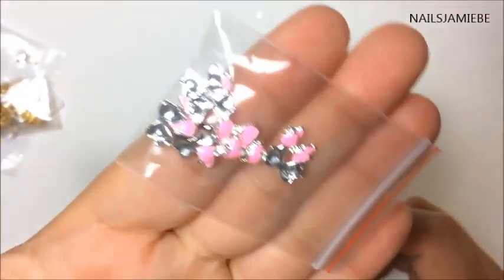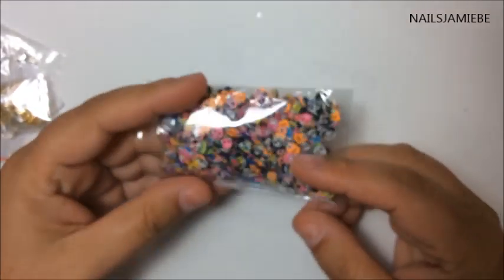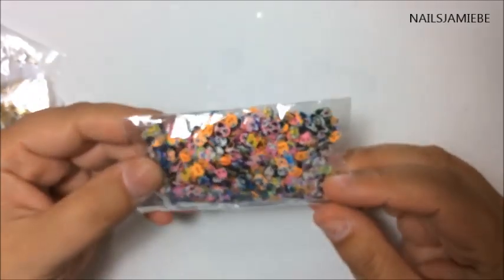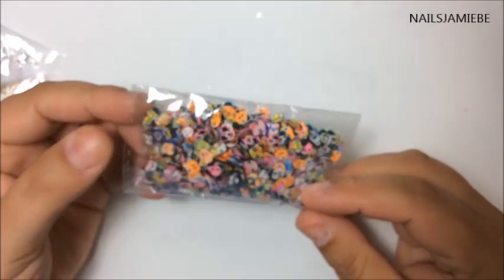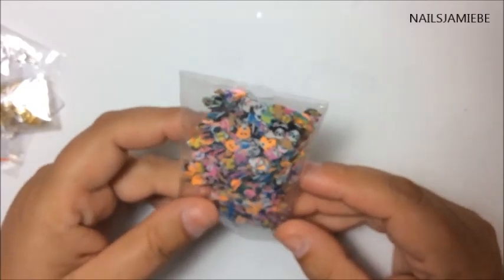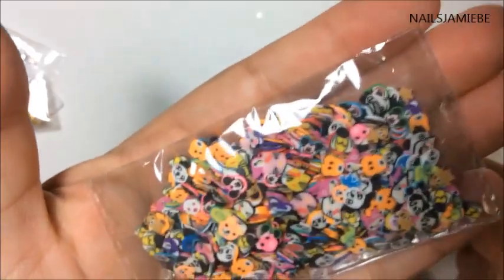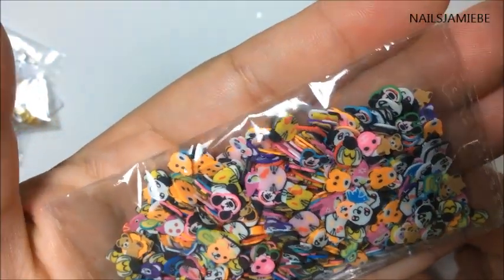I also picked up some more of the pink bows. And look at what I got here — I got tons of females, they're already cut, which is great because I actually don't have a cutter for the females. There's like Hello Kitties, there's Mickey Mouse in here, there's tons of little ones. I don't know how many pieces are in here, but I'm sure there's a lot.